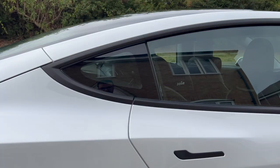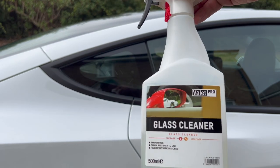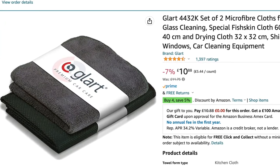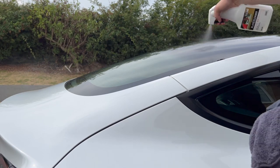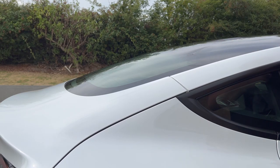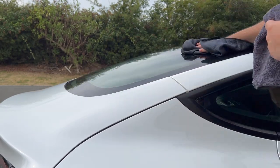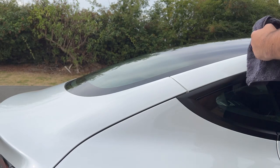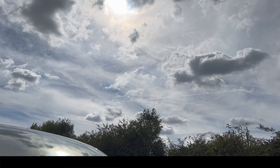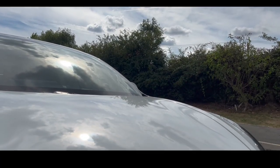The final step is bringing the windows back to life. I use Valet Pro window cleaner paired with a fish-skin microfiber cloth — this combination is another level. One thing to watch: don't use glass cleaner in direct sunlight or you'll get smears — I learned that the hard way. Spray directly on the window, apply coverage with the first cloth, then wipe off with the other cloth. There's no messing around with this combo. The fish-skin cloths are really the missing ingredient for getting good results with minimum effort.